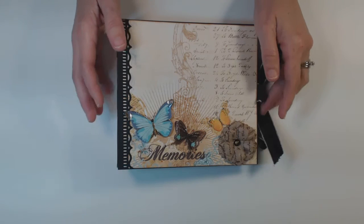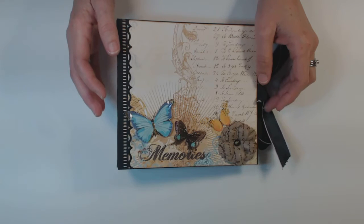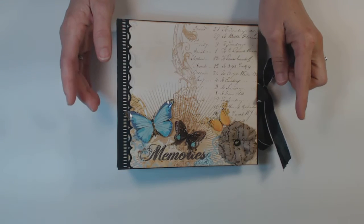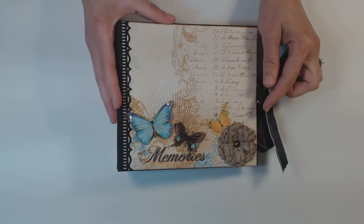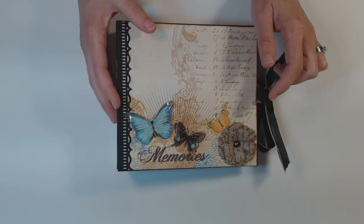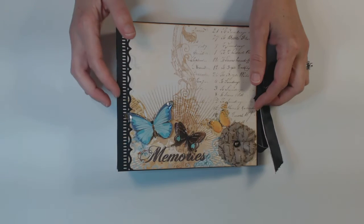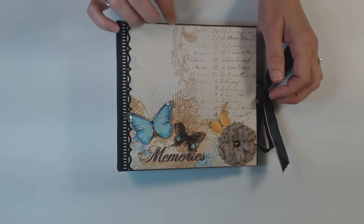This album, I did use a tutorial that I found by Paper Crafter 45. And I will put a link in the description box to her YouTube channel where you can find the tutorial for the pages.